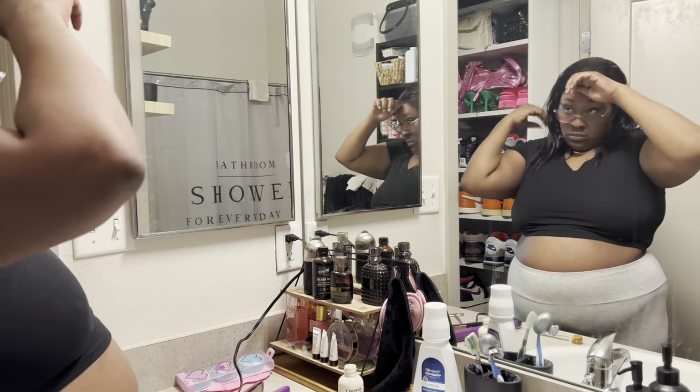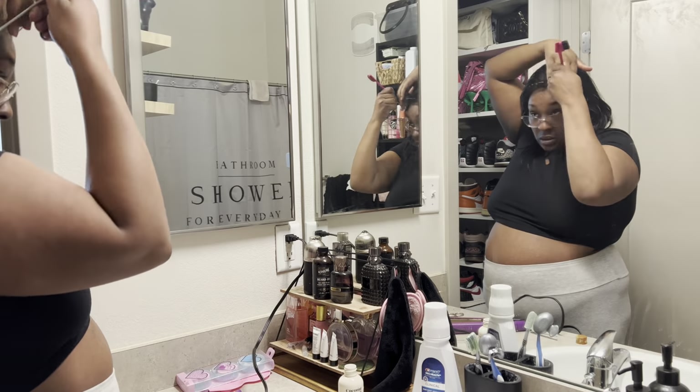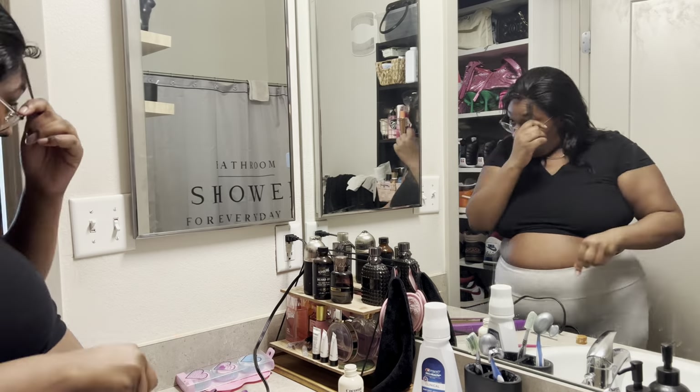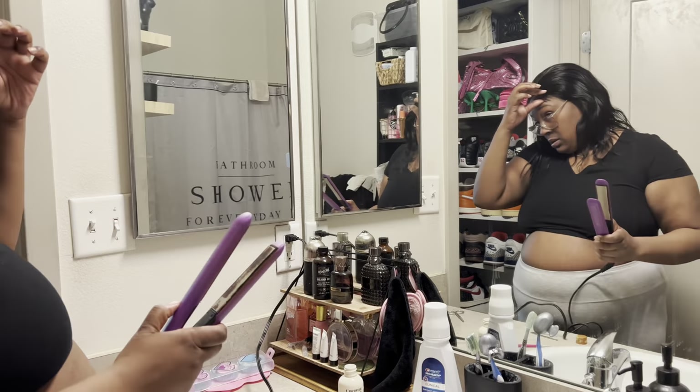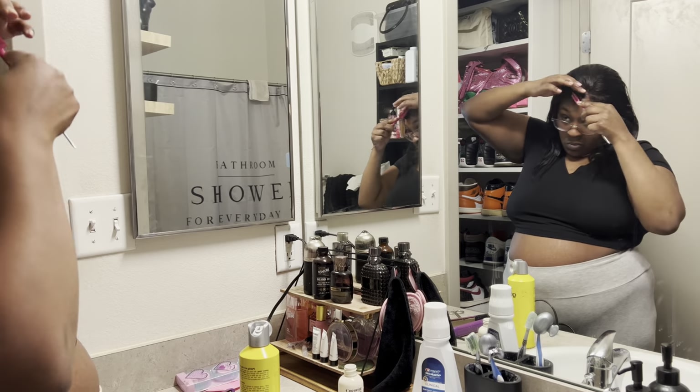Here's me doing baby hairs using the Arrogant Tay method — curling the baby hairs and then laying them down. I used Scot's To Be spray to lay them down.